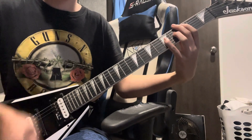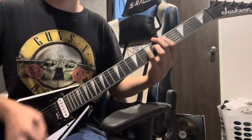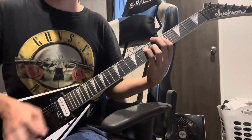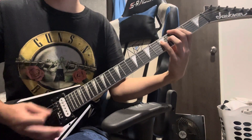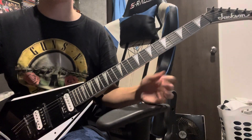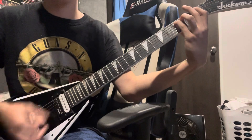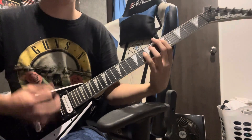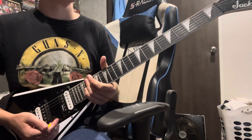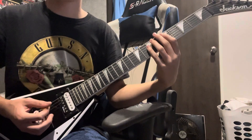And then it takes you into the chorus, which sounds like this. The chorus is basically just the same chords from the verse, but they're strummed. You just play that 1st verse riff the whole time through — if you don't add the 2nd one, it's just the 1st.